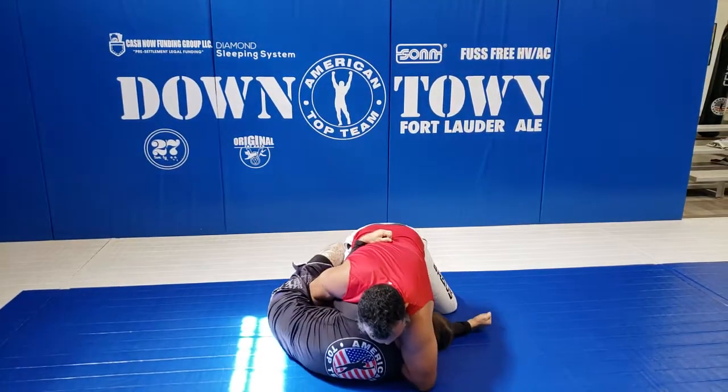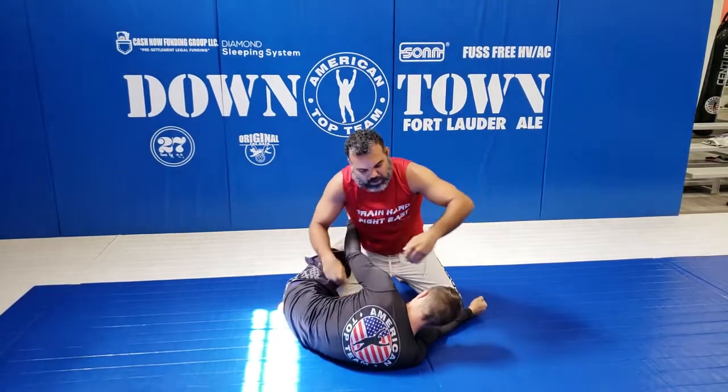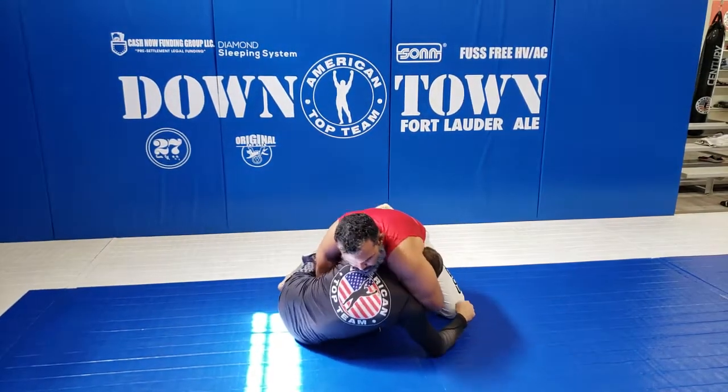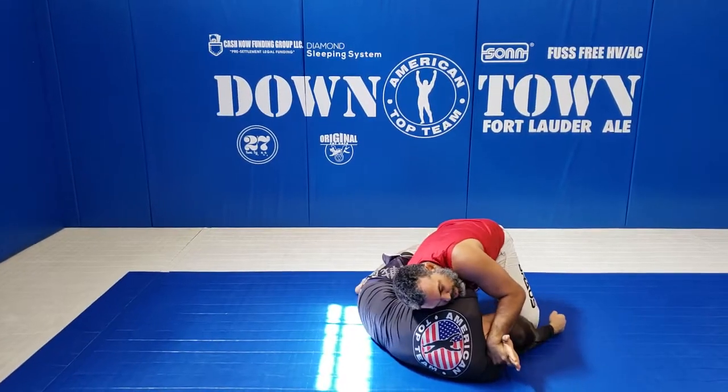So what I'm going to do is sprawl the leg to put it away, and now I connect my hand — I connect my hand like that. Now I'm going to prepare my D'arce. I want to switch to pull it. So I'm in here, put him on the floor, switch my hand, pull.